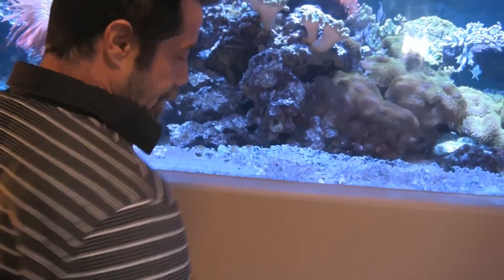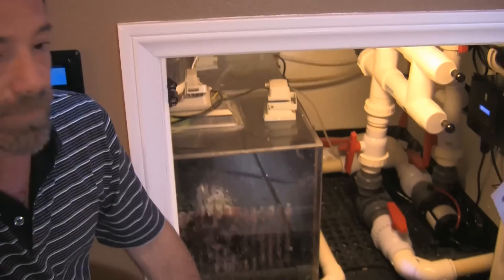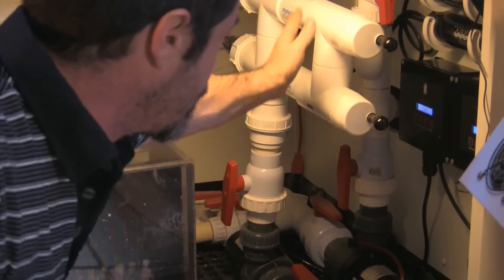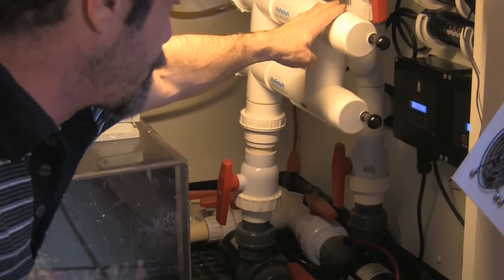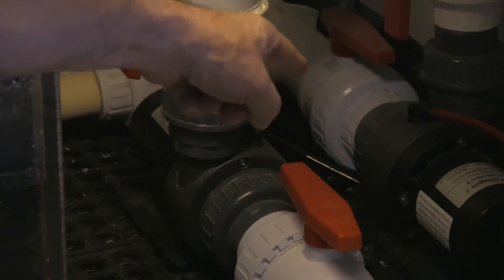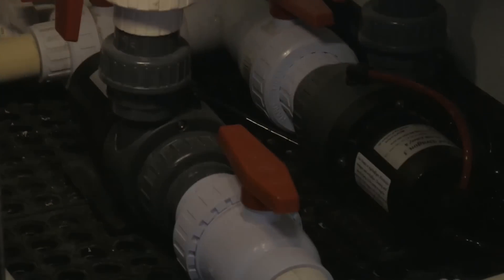So let's take a look down below the tank. I've got two pumps installed. This is my closed-loop pump and it feeds through my Aqua UV 114-watt Ultraviolet Sterilizer. The other RD3230 DC pump is running my return pump.